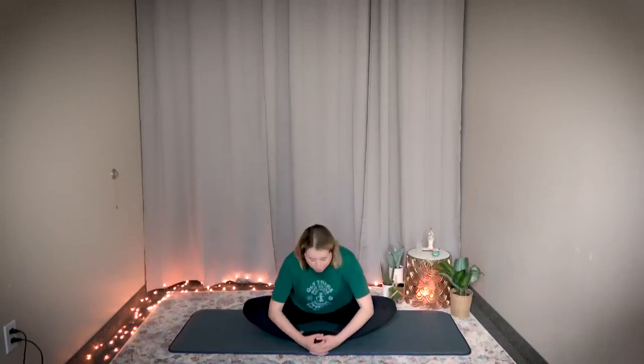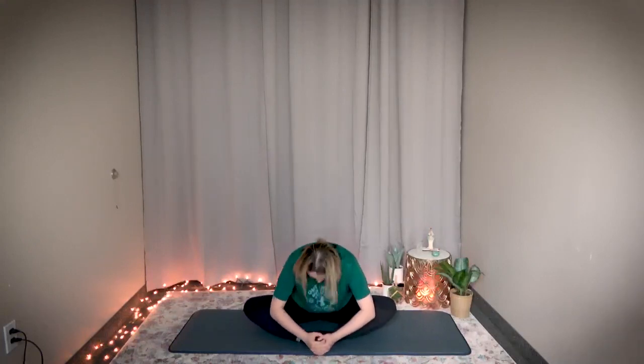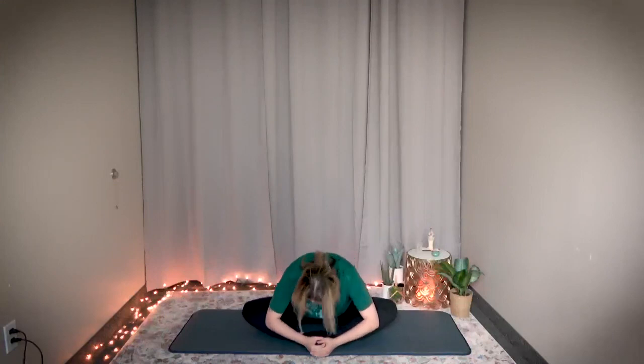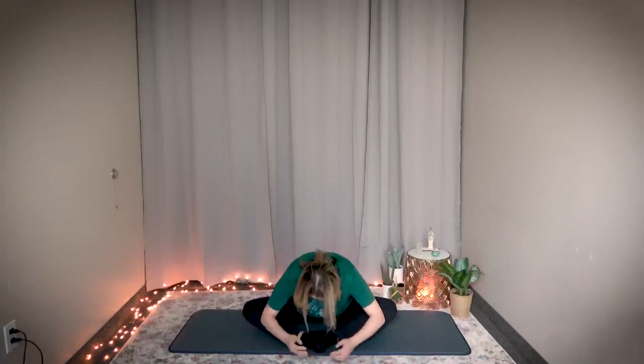One, two, three, four, five, six, seven, eight, nine, ten. Great job. Hold your toes, take a deep breath in, exhale. Bend your upper body forward with gentle bouncing — one, two, three. Relax your shoulders and knees — four, five, six, seven, eight, nine, ten. Hold it here.